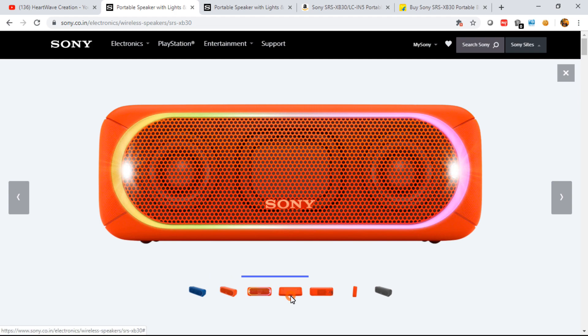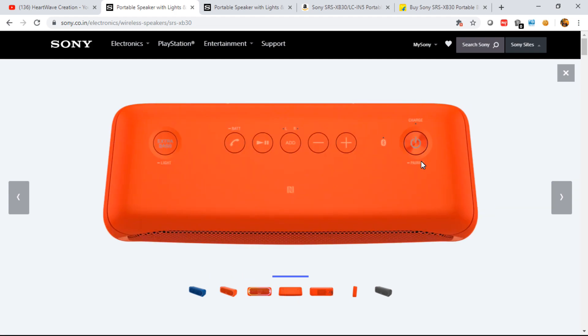Talking about the buttons — here you have the power button. Long-pressing it puts the speaker into Bluetooth pairing mode so you can connect it to any audio input source. There are volume plus and minus buttons, and this one is called party chaining. As per the manual, if you have multiple speakers with party chaining, you can connect them all at once so the music stays in sync across every speaker.